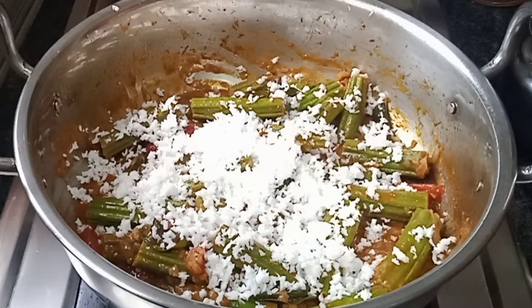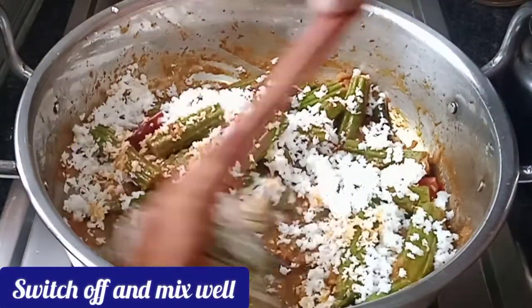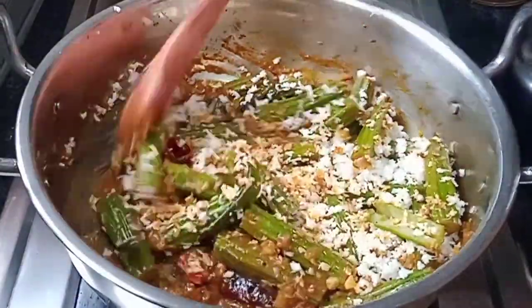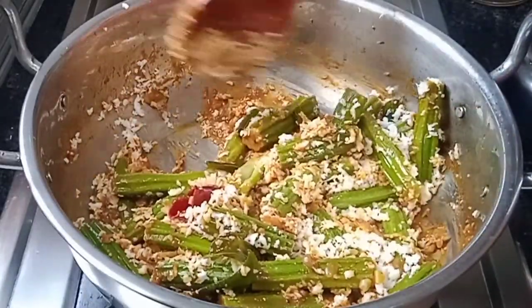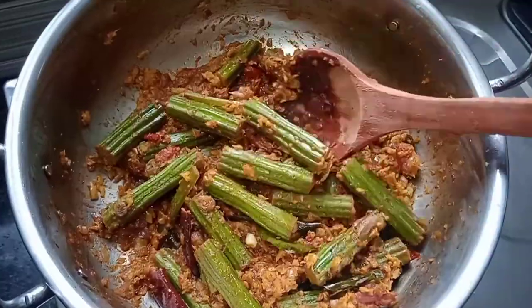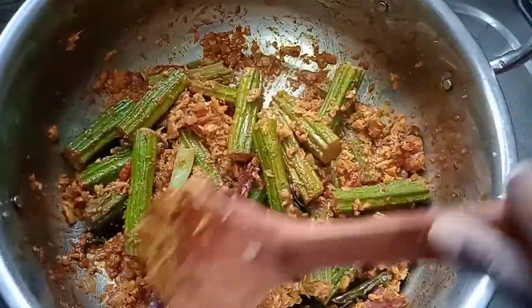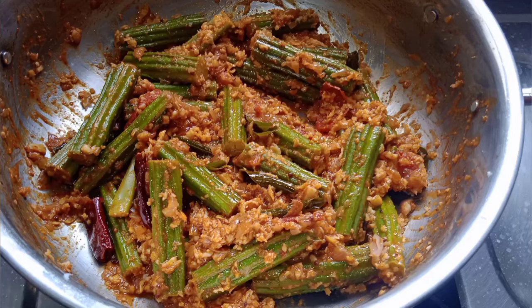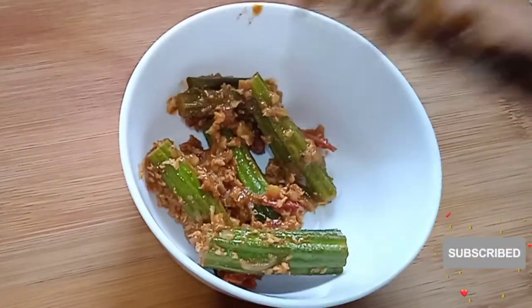Let's cook it. Now we have to put the soup in the oven and try it in the oven.